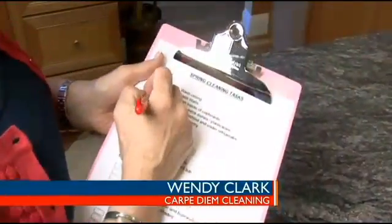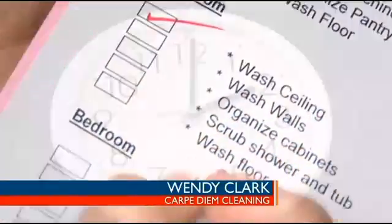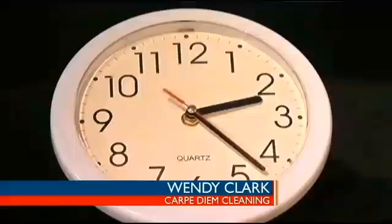My passion is to help you seize your clean day, and part of that is preparation and routine. There are seasonal things we need to do, and I always time my seasonal tasks with the changing of the clocks. So when the clocks move forward in the spring, there are a few things to take care of.